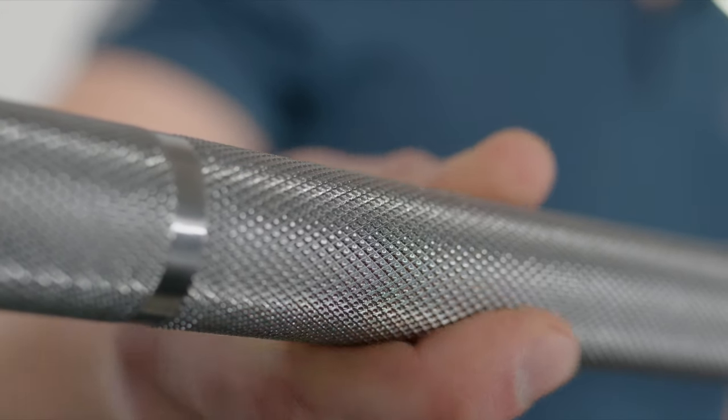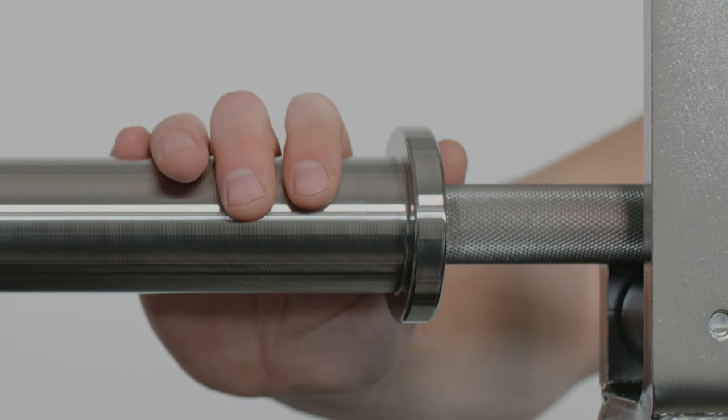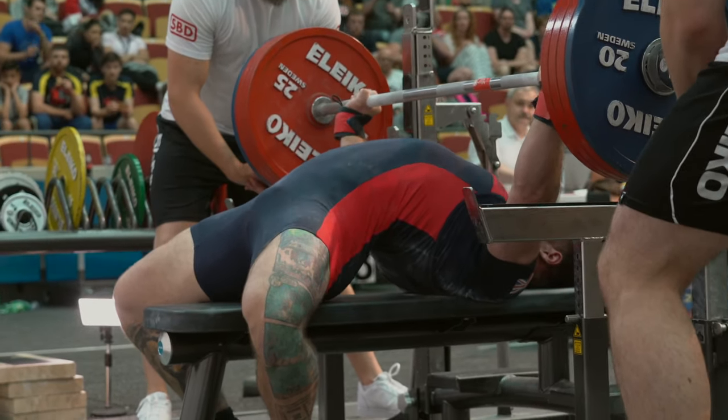The IPF Powerlifting Competition Bar features graphite infused bronze bushings which offer increased longevity compared to regular bronze bushings, and the rotation is optimized for powerlifting.